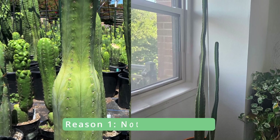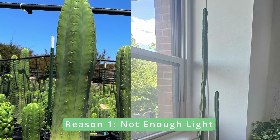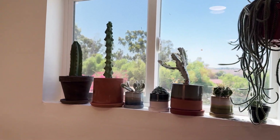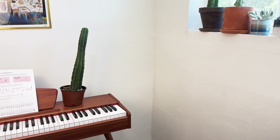The most common cause of etiolation is a lack of light. This causes the cactus to stretch out with thin and fast growth as it reaches out for more sunlight. Cacti need a ton of light to photosynthesize into energy, so if it's not getting enough it will eagerly seek out more.